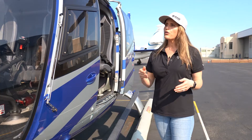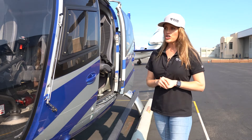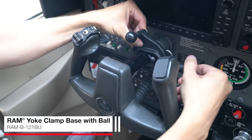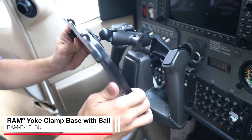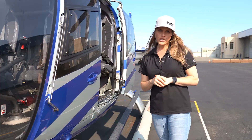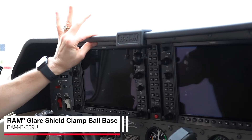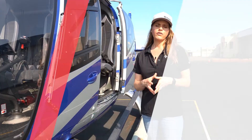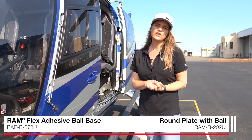Your higher-end helicopters are larger and therefore provide more locations for you to mount to. If you're not interested in mounting a suction cup to the windshield, you can opt for our yoke mount clamp — that's going to attach directly to the yoke and provide a very strong hold for a smaller device such as an iPad mini, a phone, or a GPS. We also make a glare shield clamp that attaches to the outer lip of the glare shield over the control panel — really secure and a convenient mounting location. For a larger iPad model, we recommend using either our adhesive ball mount or a drill down option.